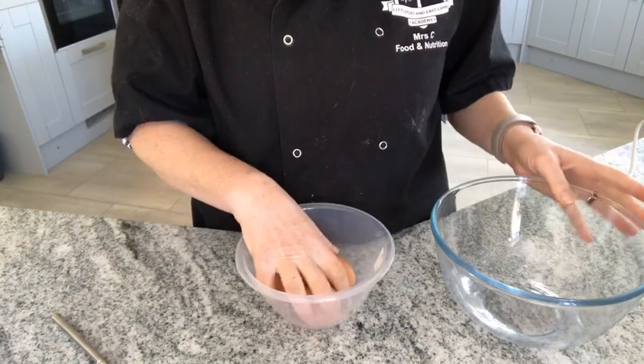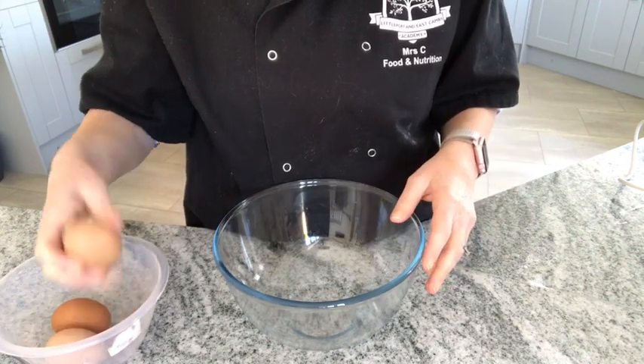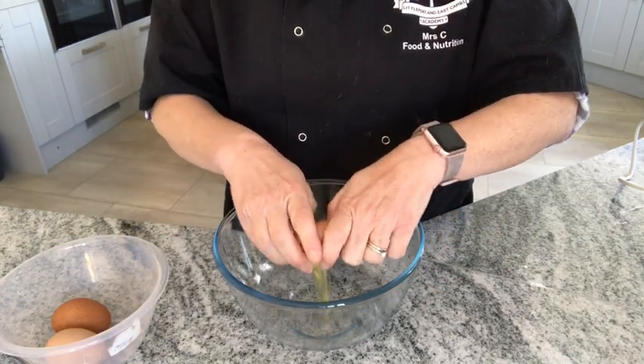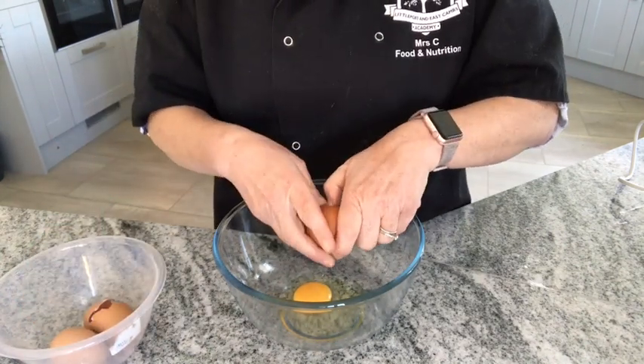The first thing we're going to do is whisk the eggs until they're really pale and thick. So I'm going to break them one at a time into my glass bowl. Remember, if I'm touching this raw egg, I'll need to wash my hands in between as well.